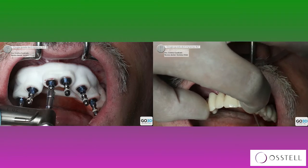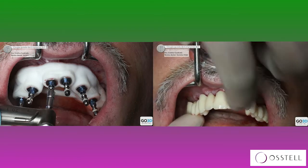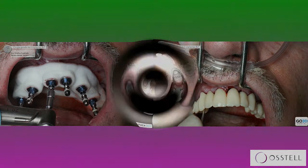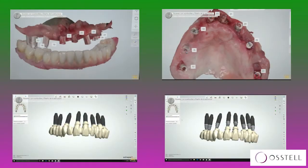So we are placing the provisional — the temporary prosthesis — as a diagnostic tool. And months later, we take the final scan for the upper. This is because we reach a final temporary approved by the patient and by us in terms of aesthetics and everything.